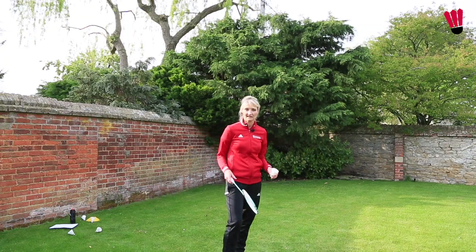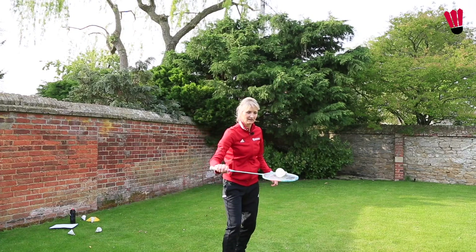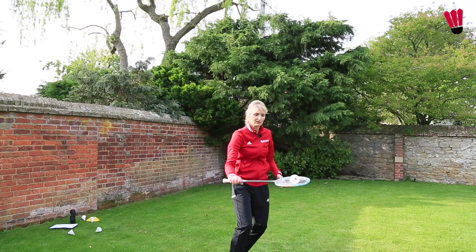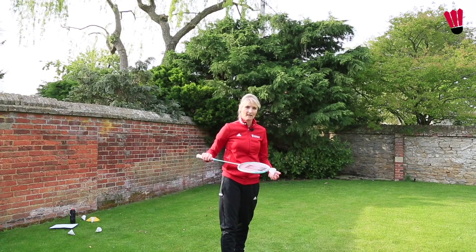Now we're going to move on to the backhand side. Use your thumb grip flat on the racket, just turning the racket over and pushing up and grabbing. Pushing up, controlling. You've really got to soften your hand so the shuttle lands on the grip — if you're trying to hit it, the shuttle will bounce back up.